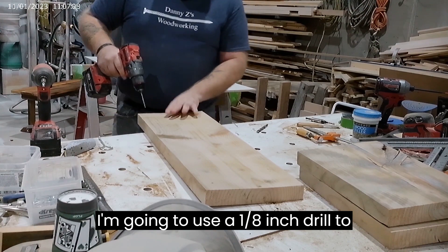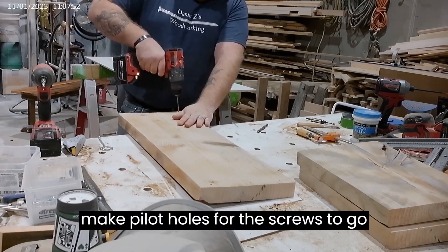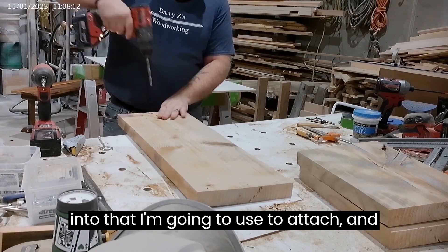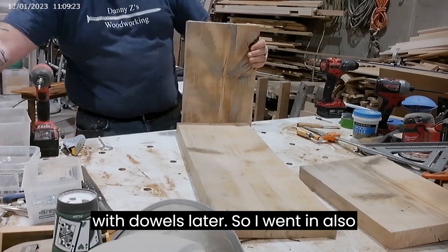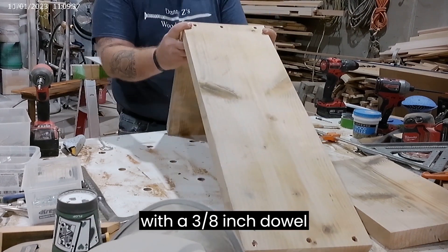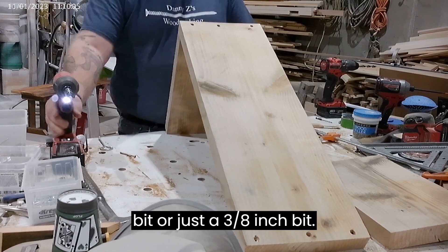Here I'm going to use a one-eighth inch drill to make pilot holes for the screws to go into that I'm going to use to attach. And we're going to actually plug these holes with dowels later. So I went in also with a three-eighths inch dowel bit, or just a three-eighths inch bit.